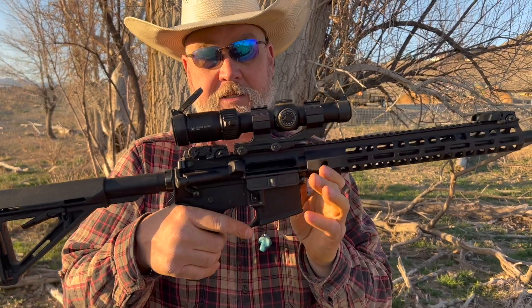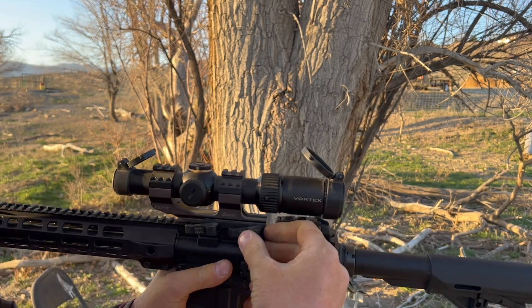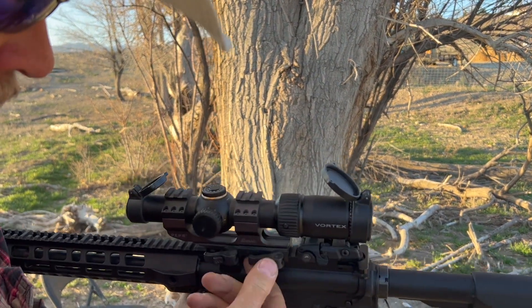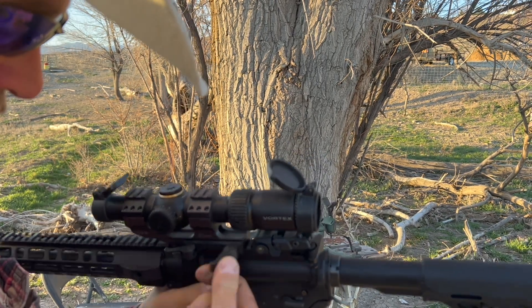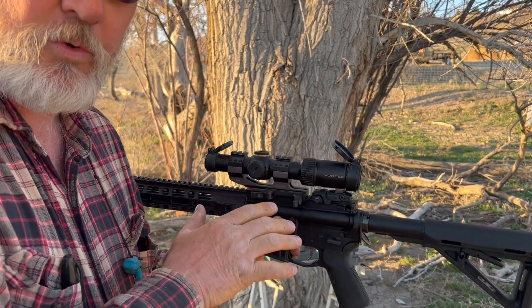So what we're going to do — this is the Burris mount, it's called the Burris P-E-P-R, don't know what that stands for for sure — but it's got these cam locks and they just come off. You push this and that unlocks it. I am not going to take the scope off on camera because YouTube is so weird about it.